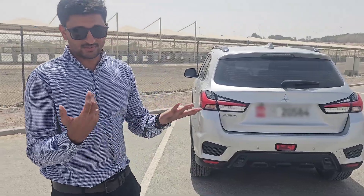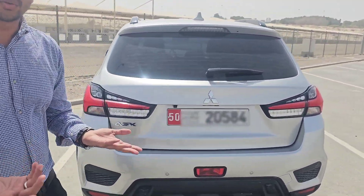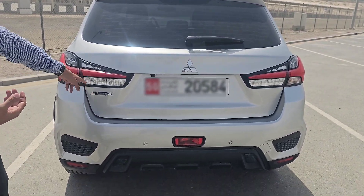We have a mid-size SUV SX — this is a 2024 model. We will walk around and show details about the specs of the car. We will look at the interior and what changes are in the exterior compared to the old model.